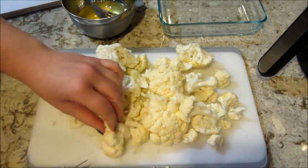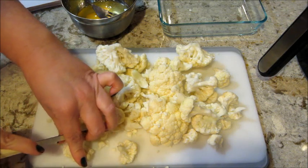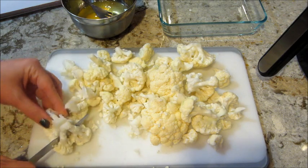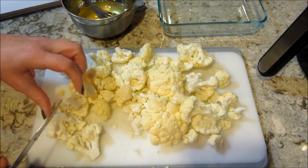I'm starting with one head of cauliflower cut into florets. I cheated and just bought a bag, and then I just cut the big pieces into smaller pieces.